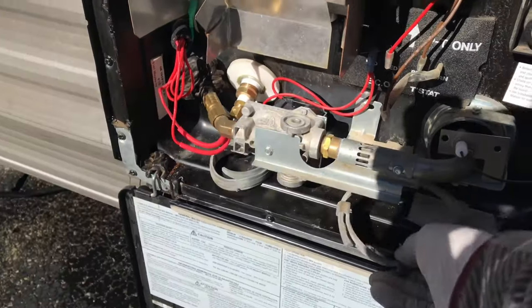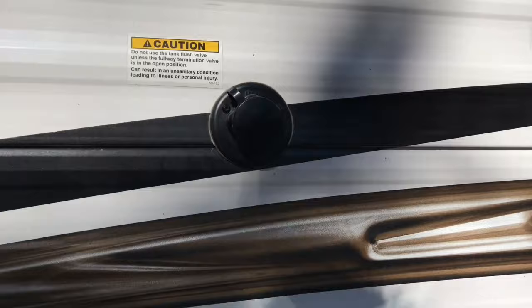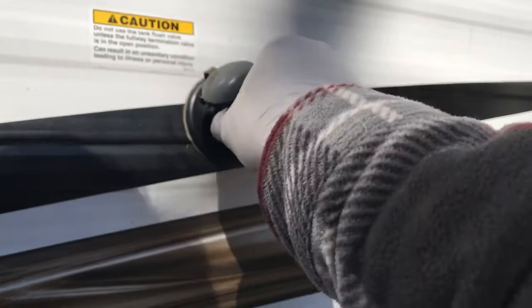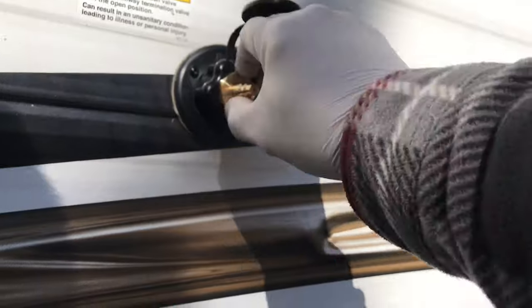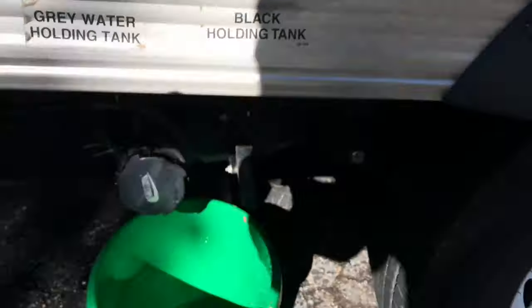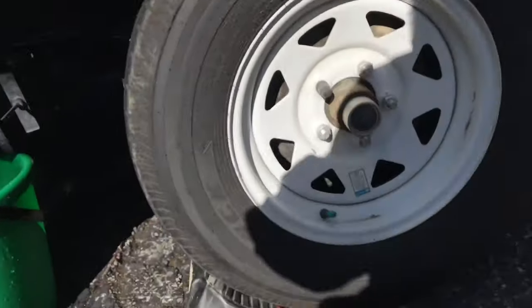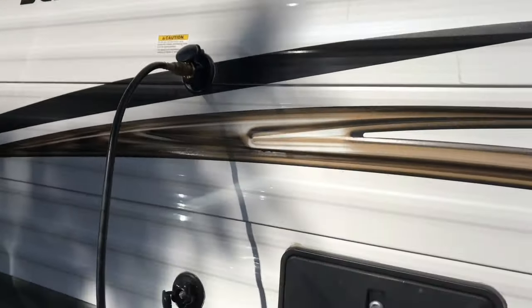If your RV is equipped with a black tank flush, do the same thing — attach the blowout valve adapter to the black tank flush connection, open up the black tank valve, attach the compressor, and turn it on.